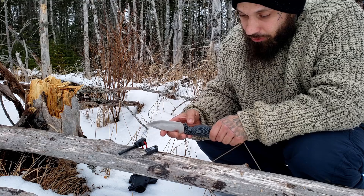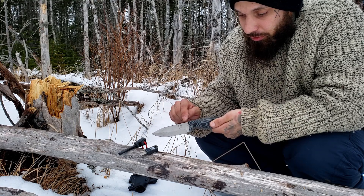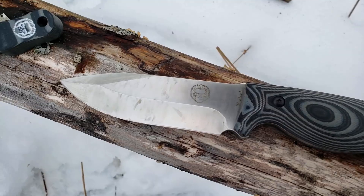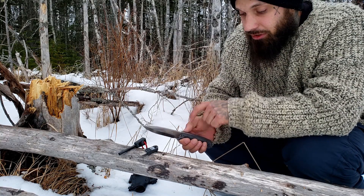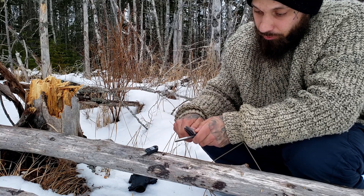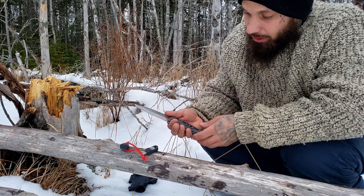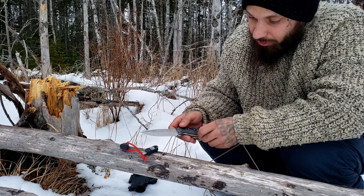It has a very nice grip — I can't find any hot spots on it at all. It doesn't bind into my hand or cause any blisters. These are G10 scales, black and silver — very grippy even when wet. I don't have to wear a glove with this at all. The blade is a hollow grind with a kind of drop point/clip point style up top — very sharp, with a very generous choil by the finger guard. There's no jimping on this blade, which was a little disappointing.